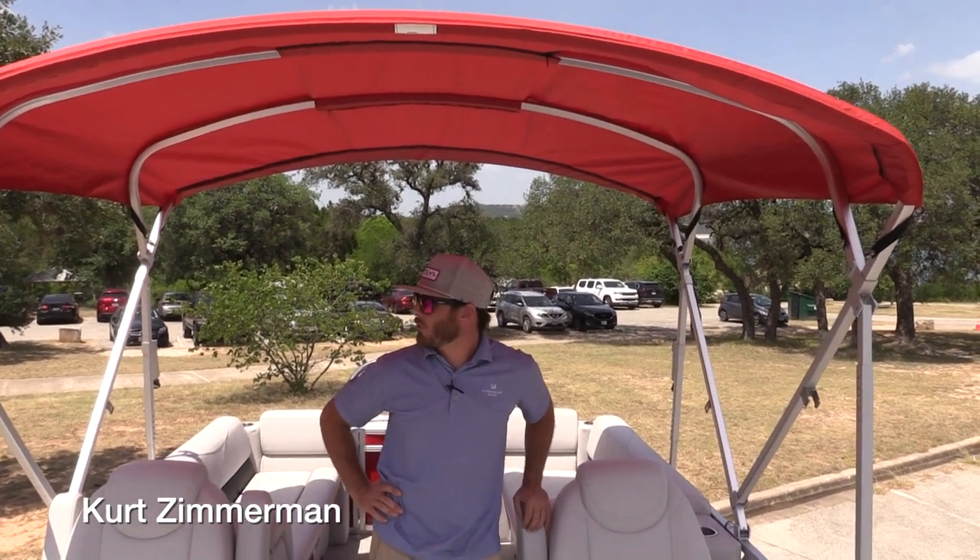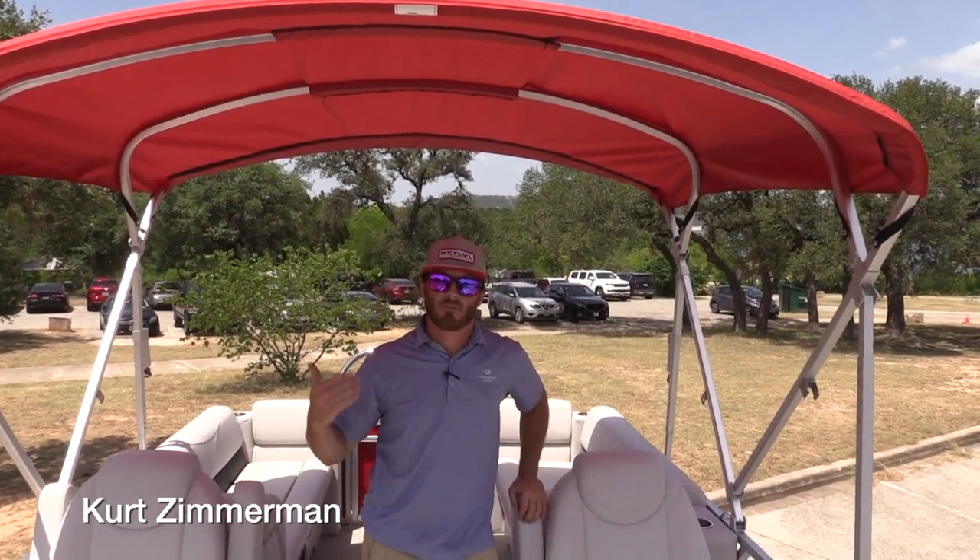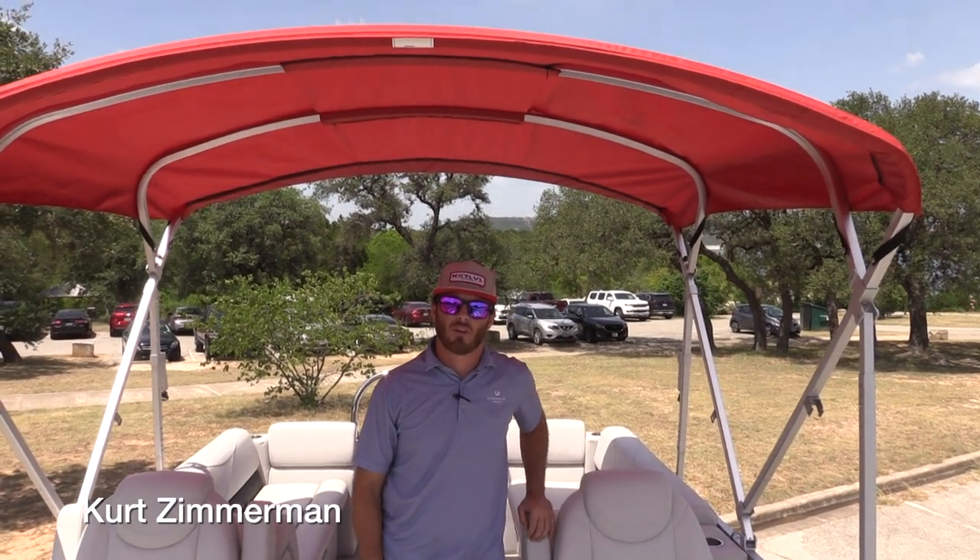Hello everyone, I'm gonna walk y'all through real quickly how to de-collapse this Bimini on this Avalon 22 Venture.